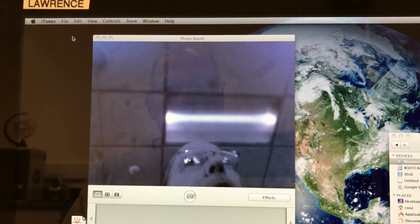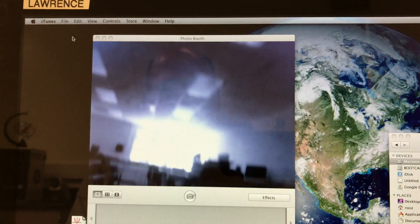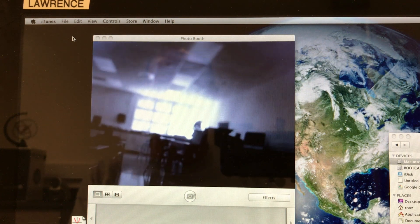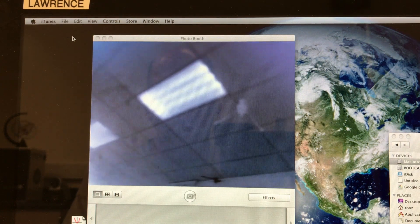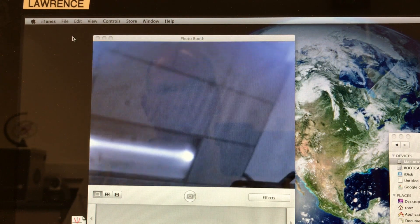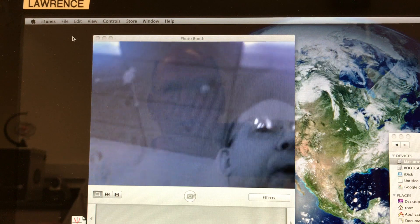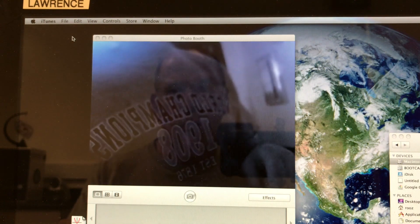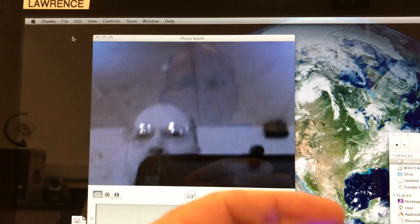I'm testing it out in Photo Booth — I adjusted the focus. I'm shining it toward the outside windows and you can see the infrared from the sun coming in. The fluorescent lights don't give off a lot of IR. It looks like I could adjust the focus a little bit more, but it looks okay. I got a few spots on it — didn't have any compressed air, should have cleaned it up a bit more, but this will be serviceable.